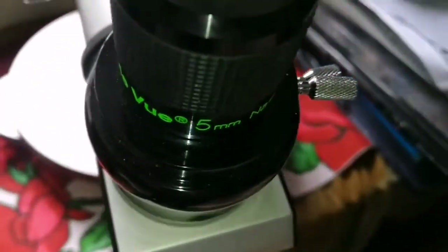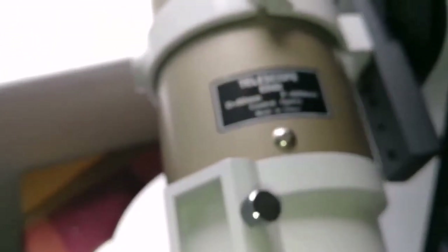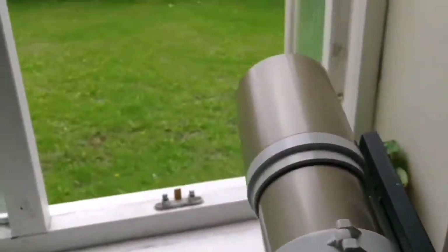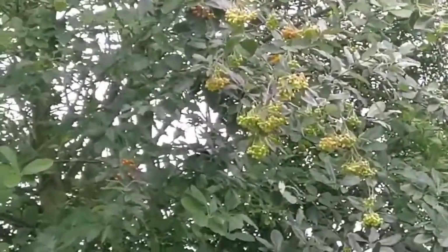And that was the view through the TeleVue Nagler 5mm Type 6. The telescope I was using is my lovely Skywatcher ED 80 Pro Series Gold version. It's a refractor 80mm. And the object I was looking at, as you can see, are these fruits.